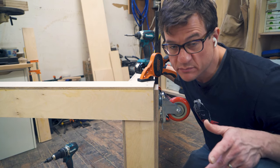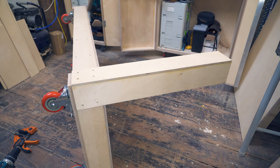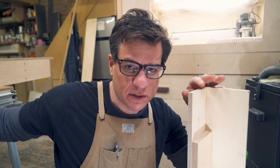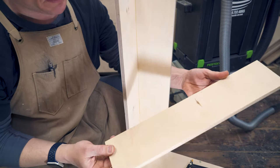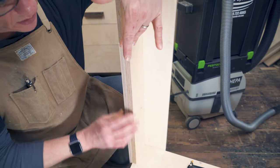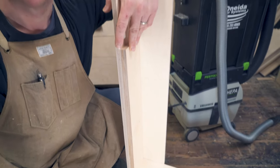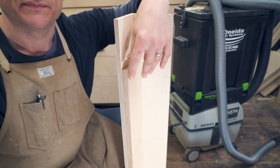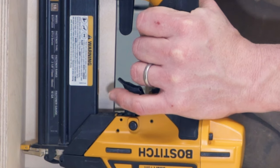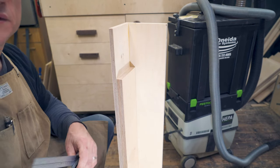I was going to do that four times but I'm not going to film it — you get it. I'm attaching the top to these little guardrails. I just cut some pieces of three-quarter inch plywood from scraps. I'm going to glue them in, one in each leg, and then the top will just rest on that.